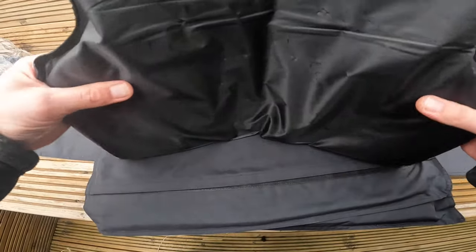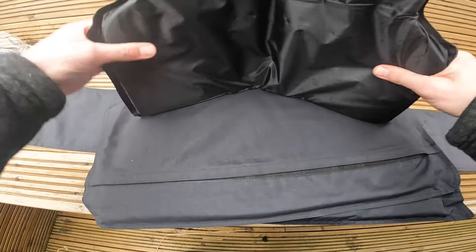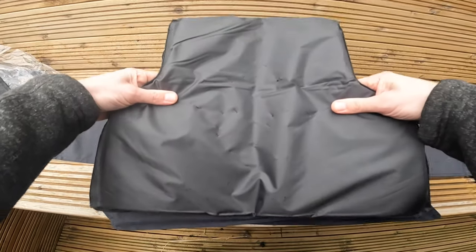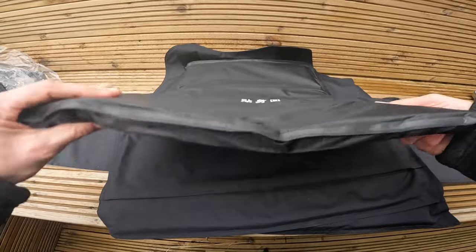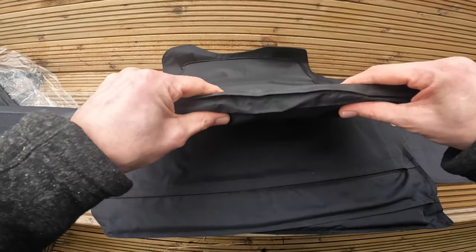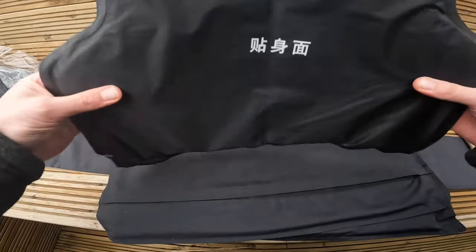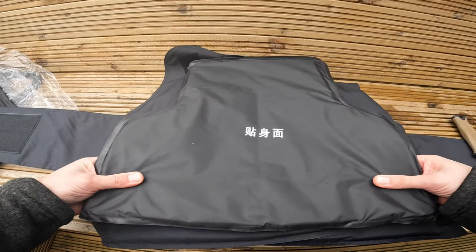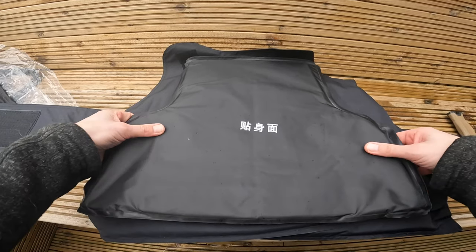In the description I describe it as an ergonomic fit — this will fit more comfortably around your body. This is quite thick because it has 27 layers of polythene fiber.